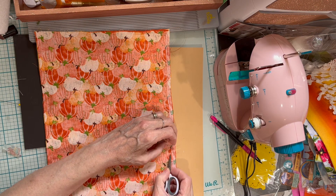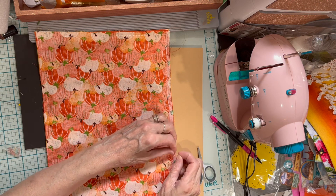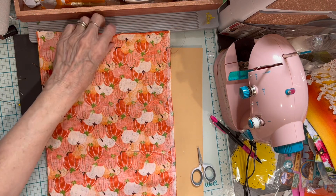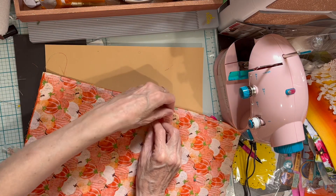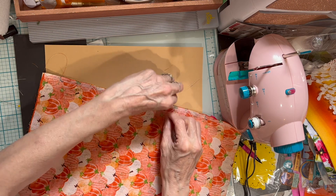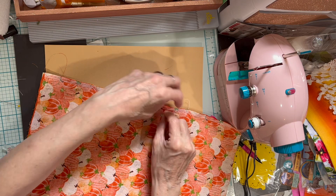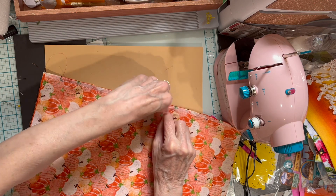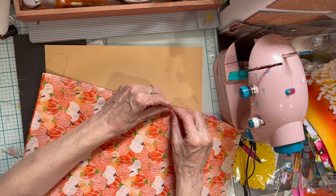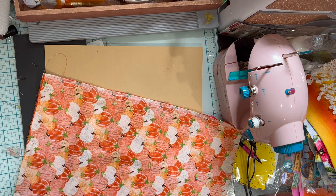My starting thread — I did not leave a long enough thread, so this is going to be hard. The top thread's very short but the bottom thread's long enough, so maybe that will help me. I'm just going to turn it and tie another knot. This will secure my threads in place and I shouldn't have any problem with them pulling out. Now I'm just going to cut those off.